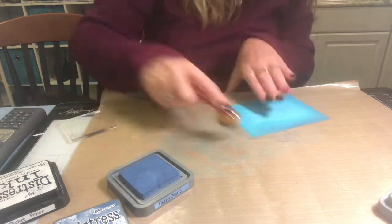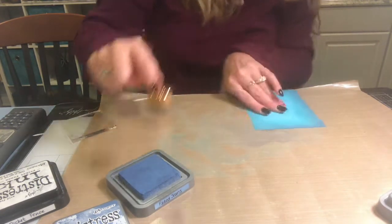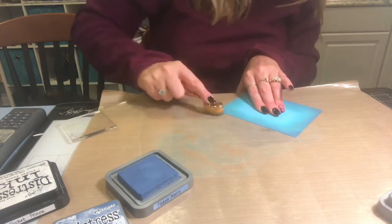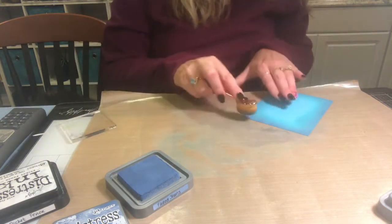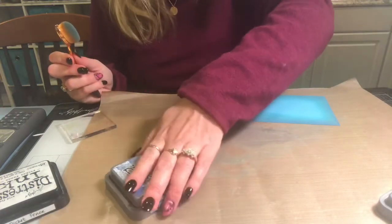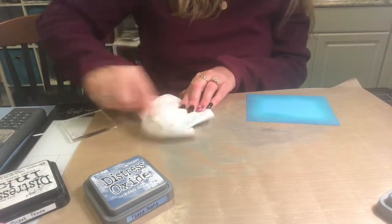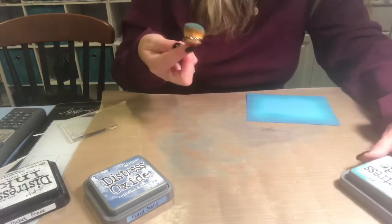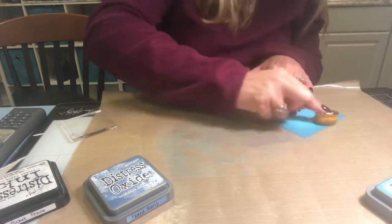Every card you make with this technique will look different because you'll have different amounts of blending and can use different colors. It's a great technique because it looks like a complicated card to people who don't make cards, but it really doesn't take that much time. I'll wipe a little of the Faded Jeans off and go back in with Broken China to blend it out just a tiny bit more.